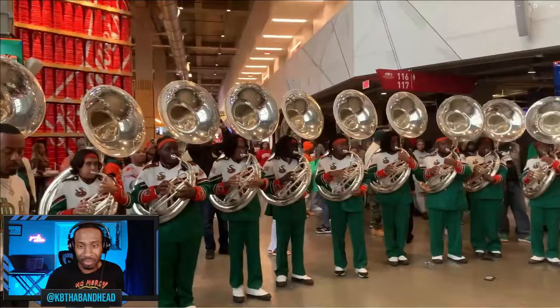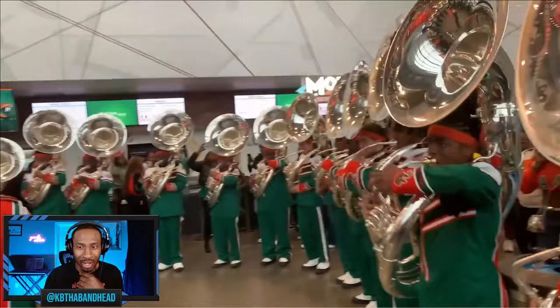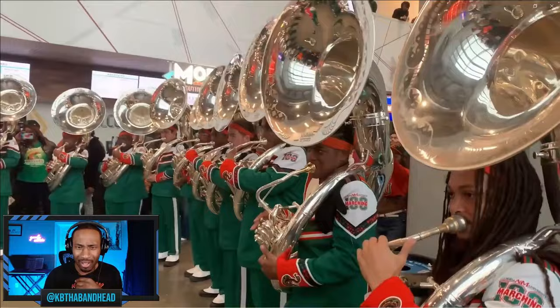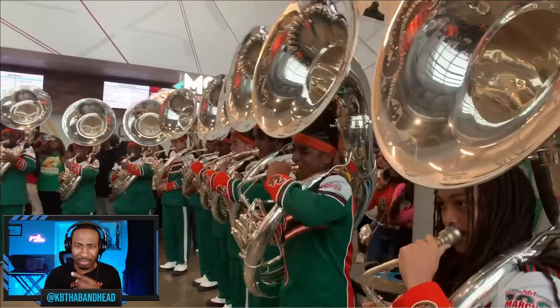Okay, that went classical — yeah, okay, all right, all right.